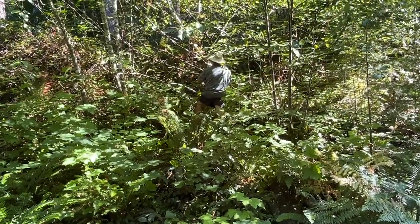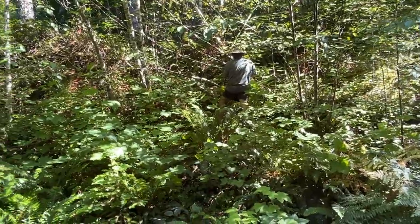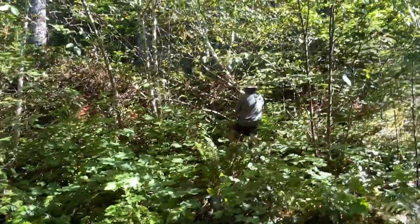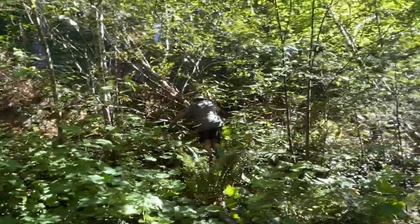All right, I think I've got a good candidate right here. Thor's going to help me by getting right in the way. What a good dog you are, Thor.